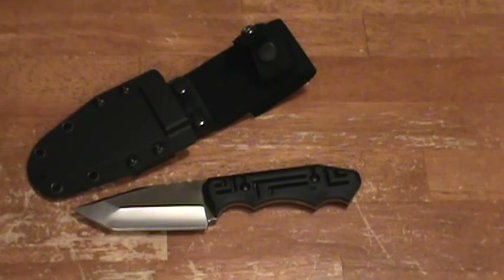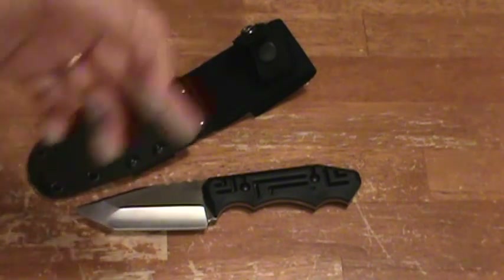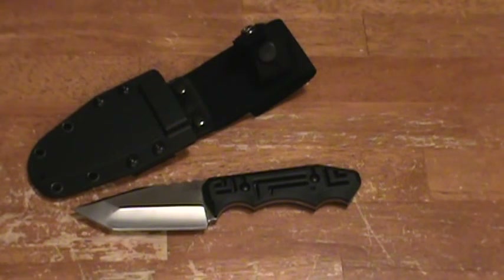With the 3.6-inch blade it weighs 5.2 ounces, which is a great weight — perfect for a lot of daily tasks. It's not some huge eight-inch survival knife blade, which I do like big knives — I probably have 20 big knives. Everybody likes the big knife because we all grew up watching Rambo, but in reality some of the more useful knives for daily tasks are a smaller blade at 3.6 inches with an 8-inch overall length and a 5.2-ounce weight.